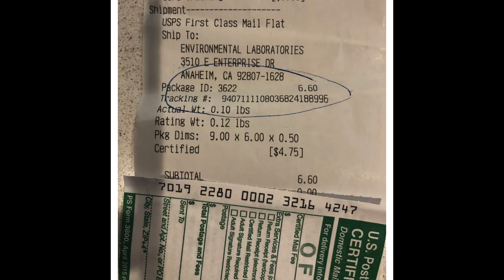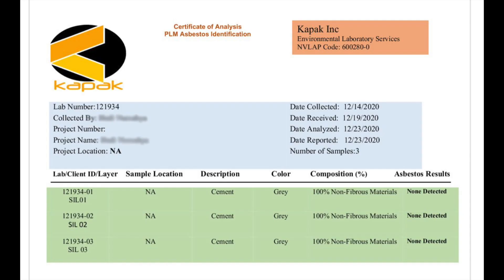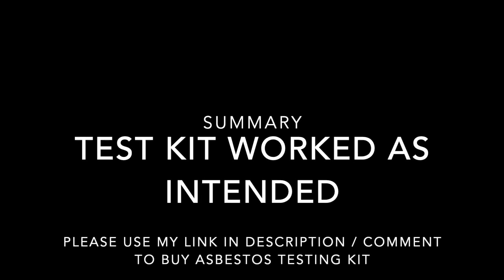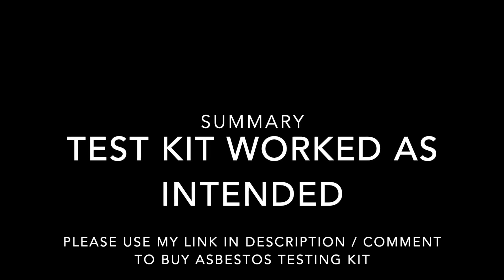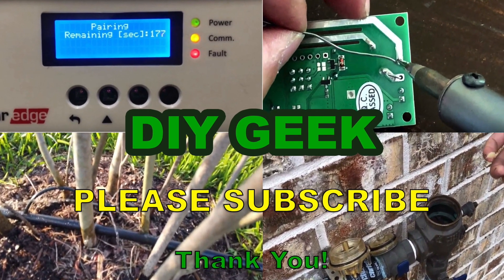I sent my package to the laboratory on December 15th using U.S. postal certified mail for tracking. I received an email with the results on December 23rd — the attachment was a PDF, and as you can see in the right-hand column, it says no asbestos detected. My overall experience with this kit was great — it worked as intended and took about eight days including shipping. If you'd like to buy this kit, please check the link in the video description. Thank you for watching — please subscribe to my channel for more DIY videos.